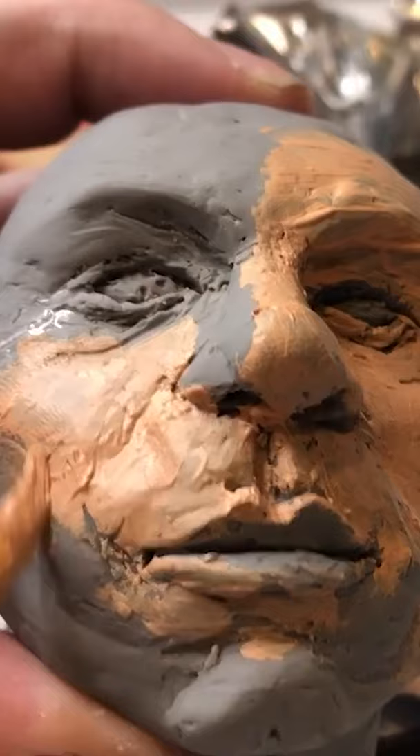As you can see, I've made a wire skeleton covered in brown packaging tape. Now we'll cover him in masking tape.